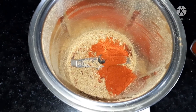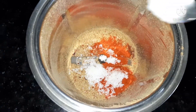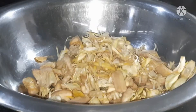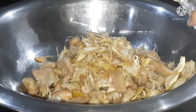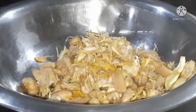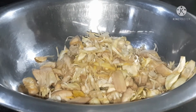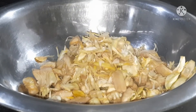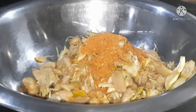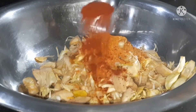I am going to put some salt in the water. Now I am going to put some vinegar in this. I cut these masala powder.